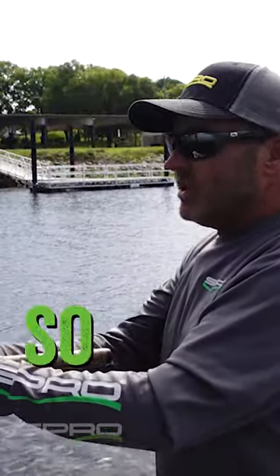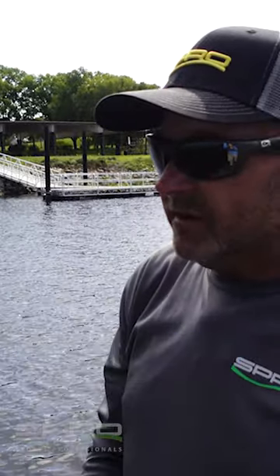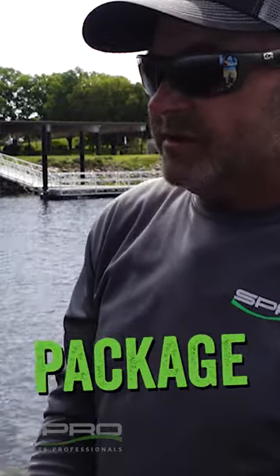That's probably in my opinion one thing that Spro has done so much better than a lot of bait companies — they've just built quality product that you can truly pull out of the package and fish.